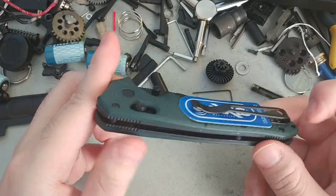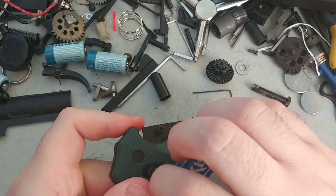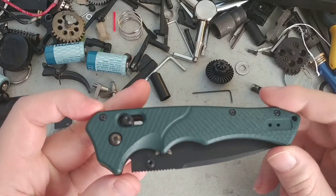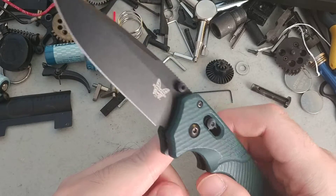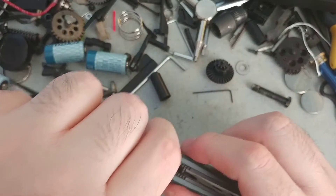This is the Shot Show Limited Benchmade Mini Ruckus. The only reason I actually have this is that it's not individually serialized like every other Shot Show knife. That is pretty much the only reason I ever got to see this.